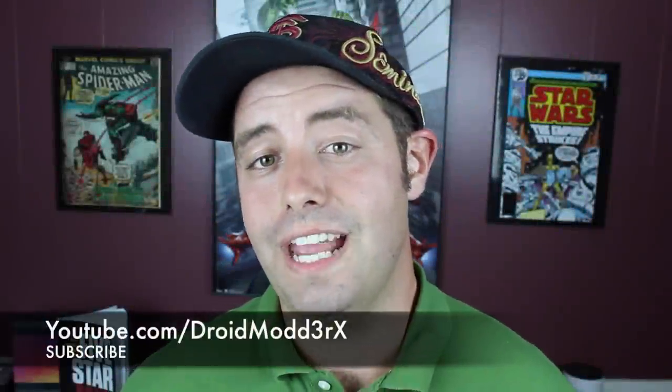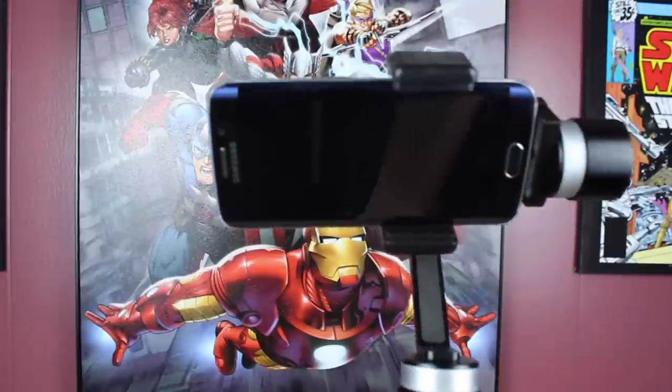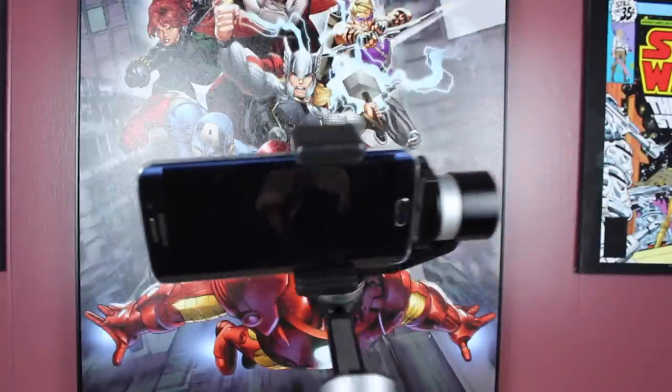What's up guys, Shane Starnes with Droid MotorX here. Today we're going to be taking a look at a 3-axis gimbal system for your cell phone.